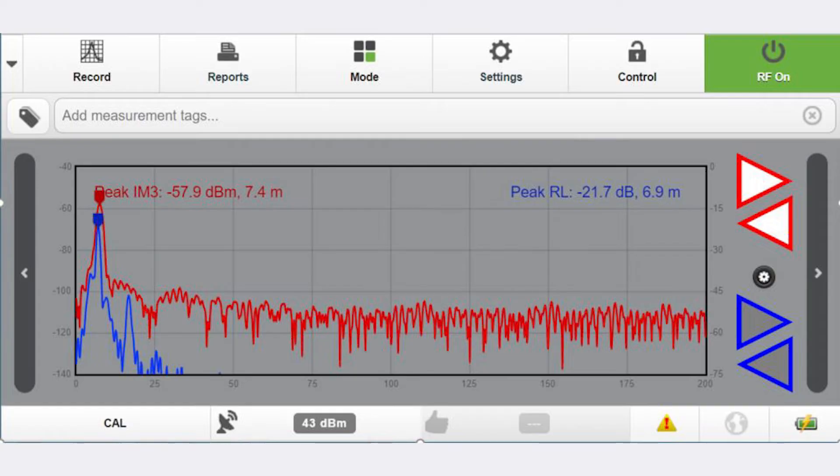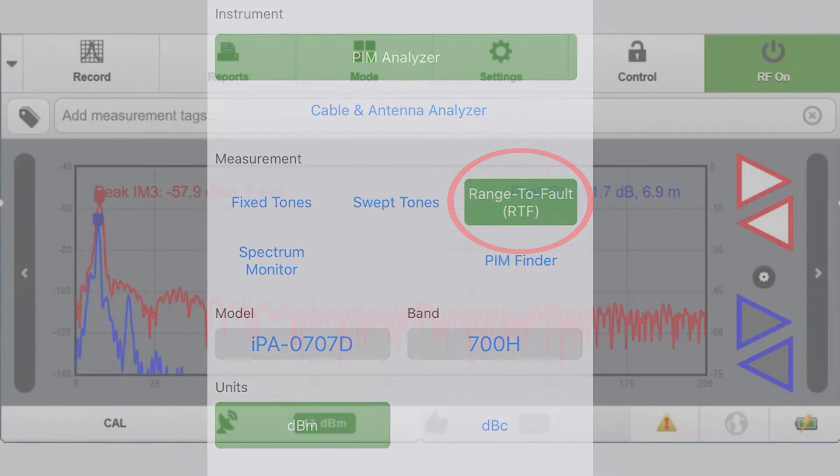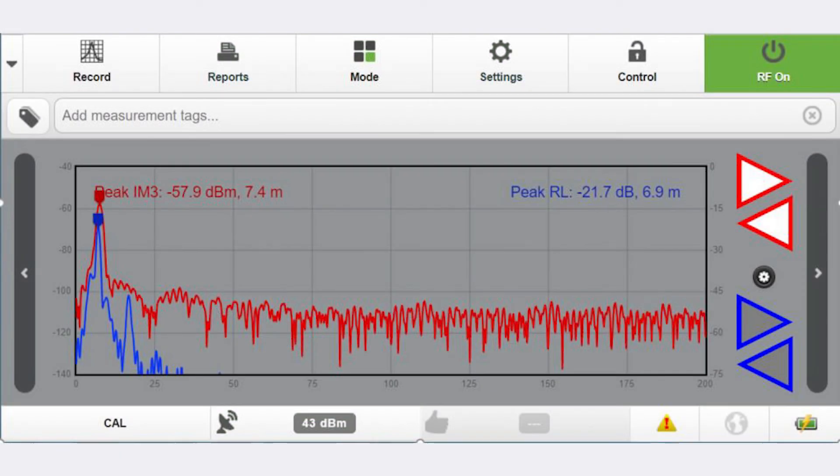Once calibration has been performed, run a distance to fault return loss sweep. The return loss peak, prior to the largest trailing edge, coincides with the antenna face. In this plot, one can observe a distance to PIM sweep of a PIM source on the antenna face, coinciding with the distance to fault return loss peak.